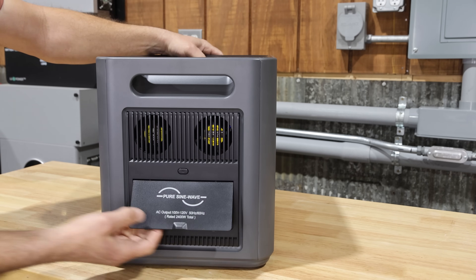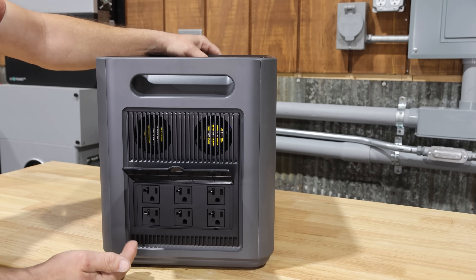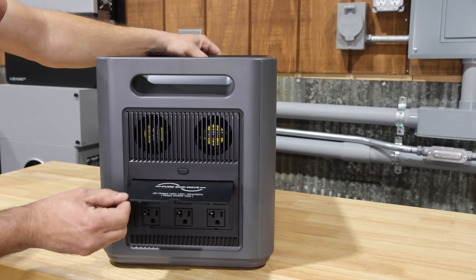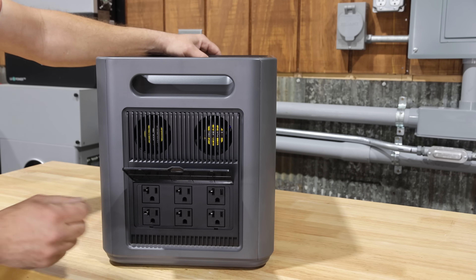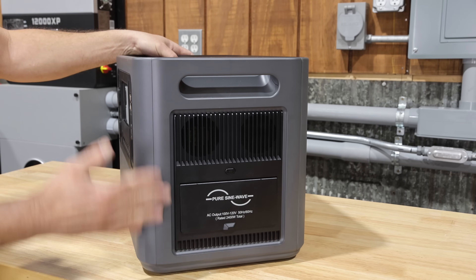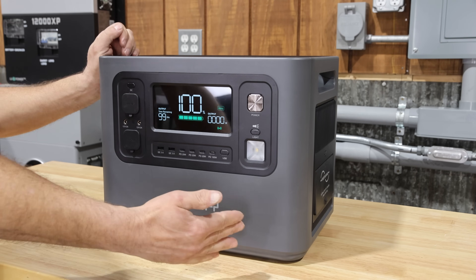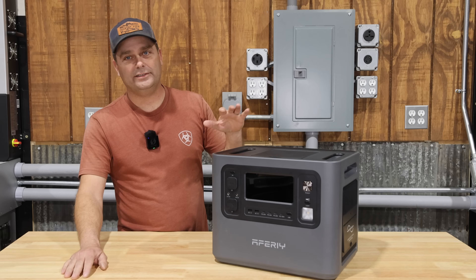On the right side there's another door concealing the six AC outlets, which you'll probably use most. I'm not a big fan of these covers — I'd be fine if the door was completely gone and the outlets were just on the surface where you could easily plug things in. It's also odd that they're on the side; I think it would have been nicer to have the outlets on the front instead.